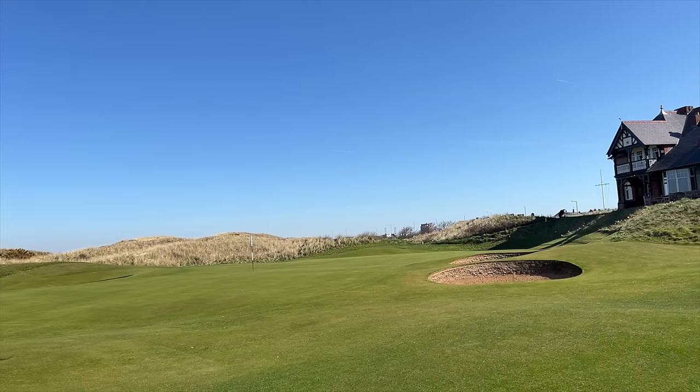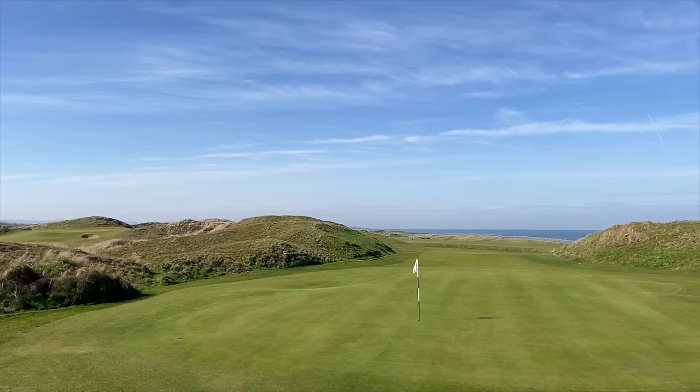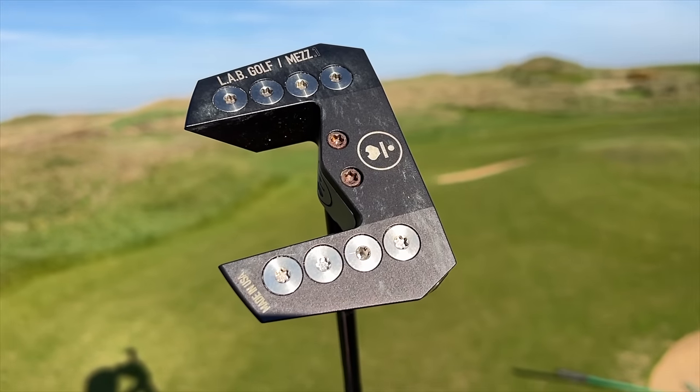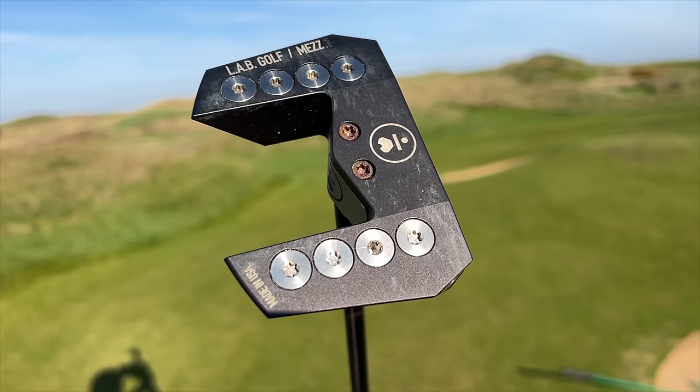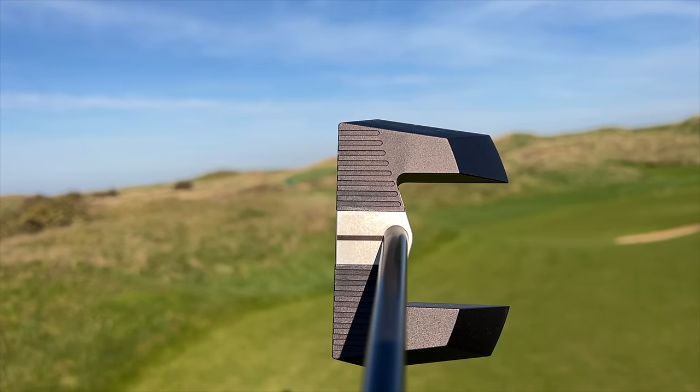I've made my way down to Wallasey Golf Club because we've got putters to test and we need some good greens, and they don't get any better than this place right now. The club in question is in my right hand, but first I want to talk about what is in my left — a putter from Lab Golf, known as their Mez putter. It is incredibly stable, incredibly forgiving, and by far my favourite putter on the planet right now. But the problem is a lot of people won't like the look of mallets, so Lab Golf have come up with this.